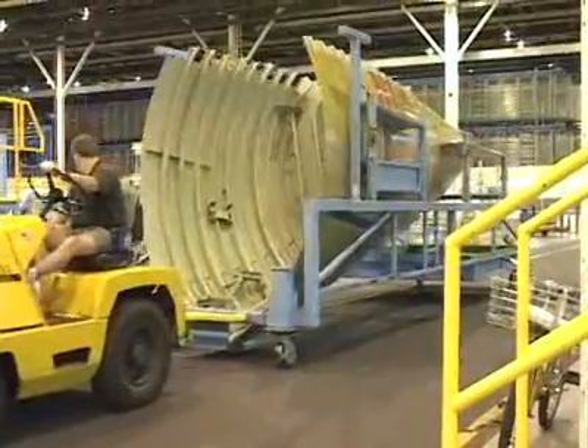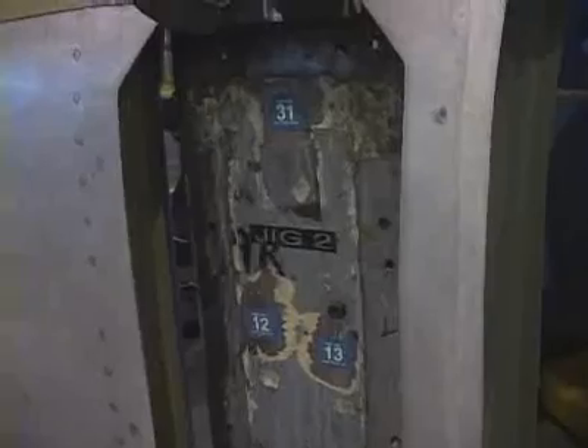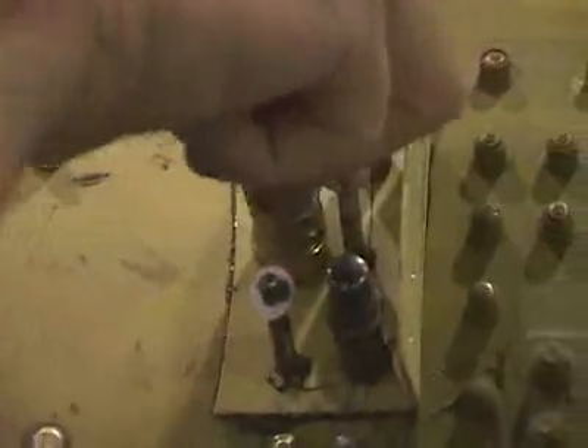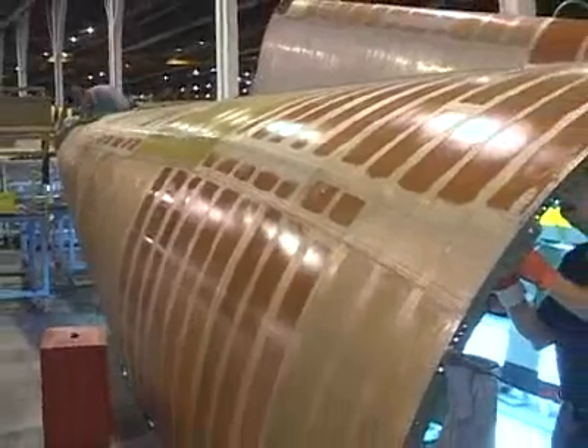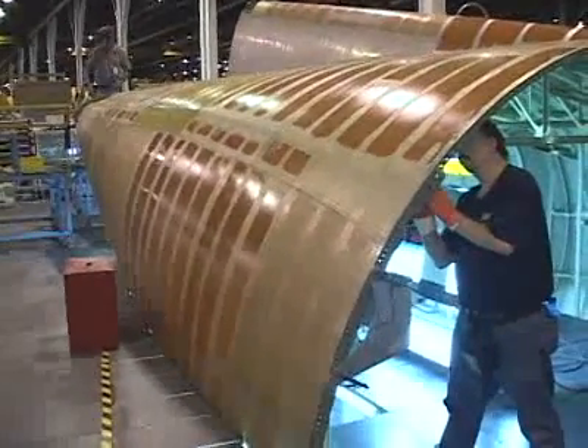Most of the large pieces of a C-130 are assembled in jigs. Jigs are kind of like a huge sewing pattern — mechanics follow this pattern when assembling each piece. There are literally thousands of steps to building a C-130, and jigs help to make sure that it's all done right.